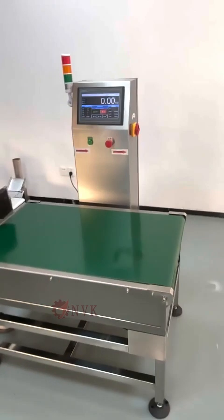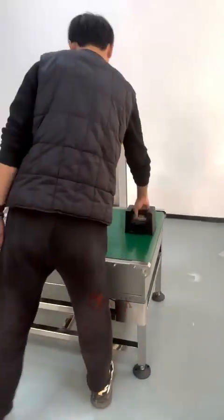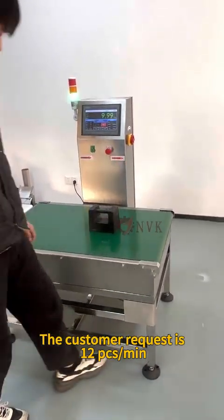Let's test it out. We take 10 kg weights as a sample. We measured it at the fastest speed. The customer request is 12 pieces per minute.